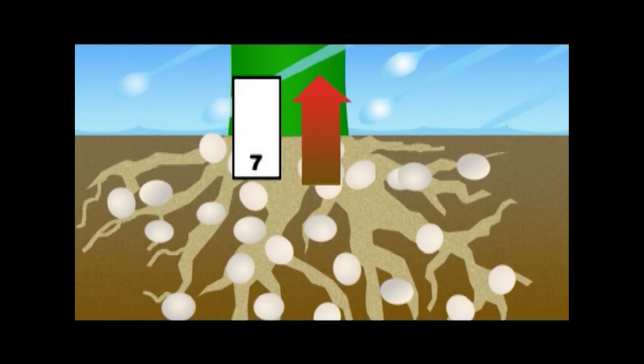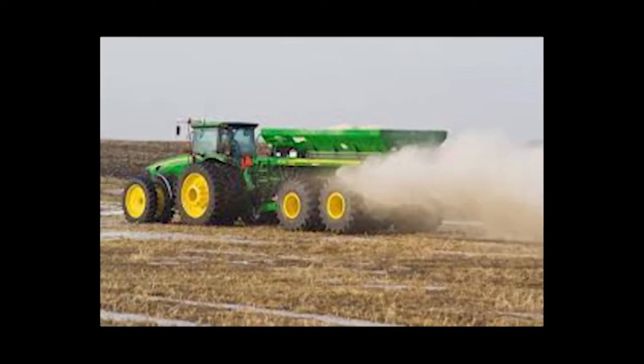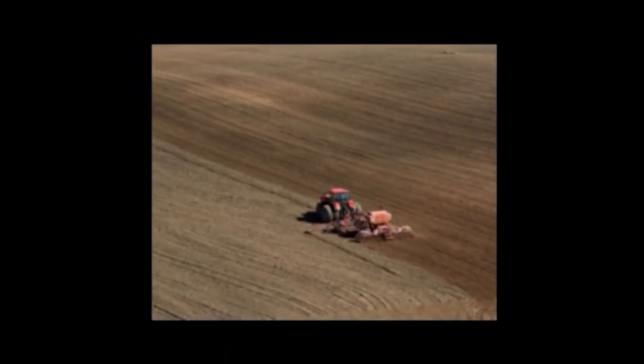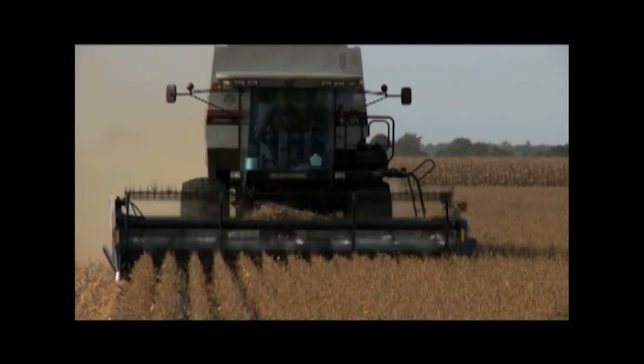In the pH neutral field, 100% of the fertilizer is available to the plant, with zero waste. If you want your fertilizer to be effective, you must have balanced soil. Additionally, herbicides used to control weeds work best in neutral soils. To increase your yields by eliminating weeds that steal nutrients, it makes sense to balance your pH levels.